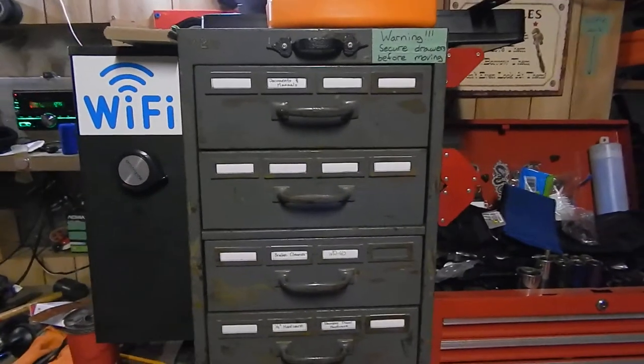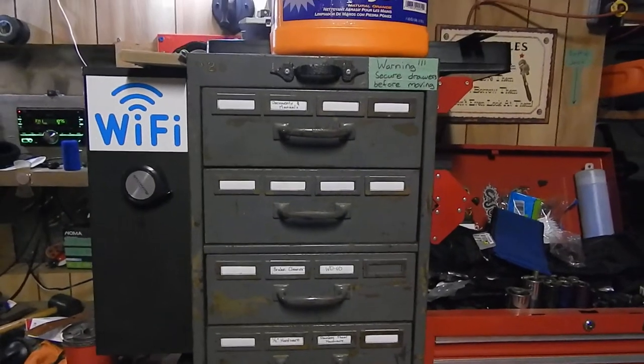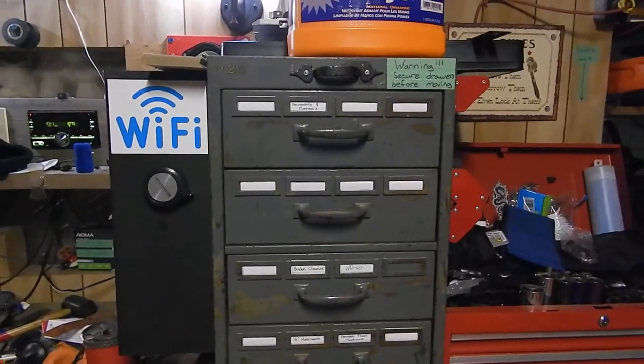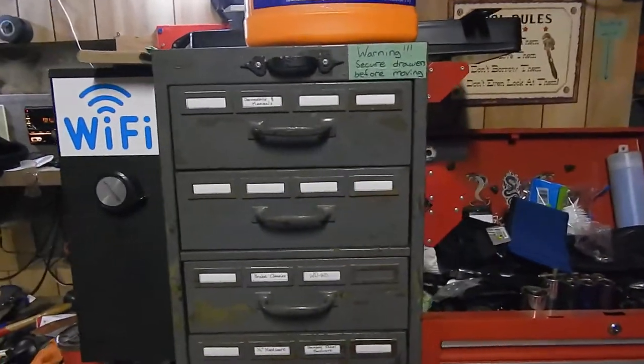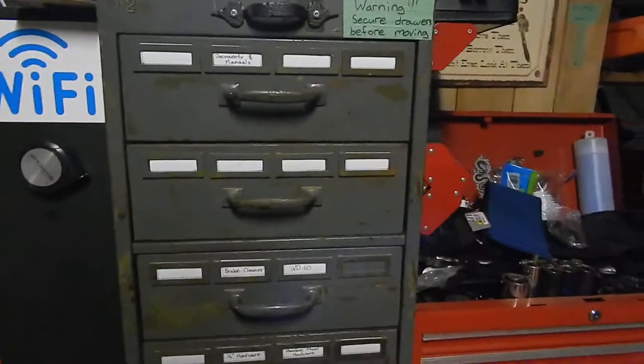Alright, welcome back to the channel. I am in the slow process of cleaning the shop. Those of you who have had a shop know how messy it can get. It's actually taken me a while to get it even this clean. It used to be worse before.